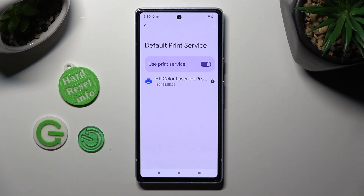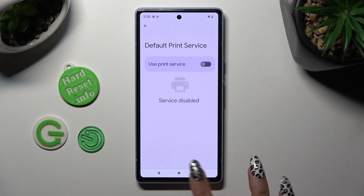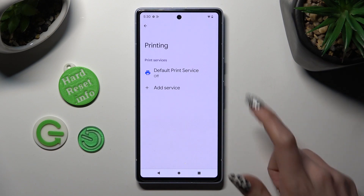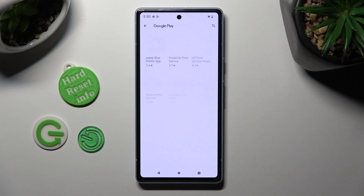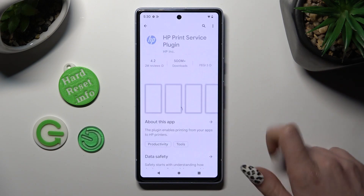In order to use a different print service, you need to disable this one by clicking on the toggle. Then go back, tap on Add Service and install the best one for you. I will go with HP.